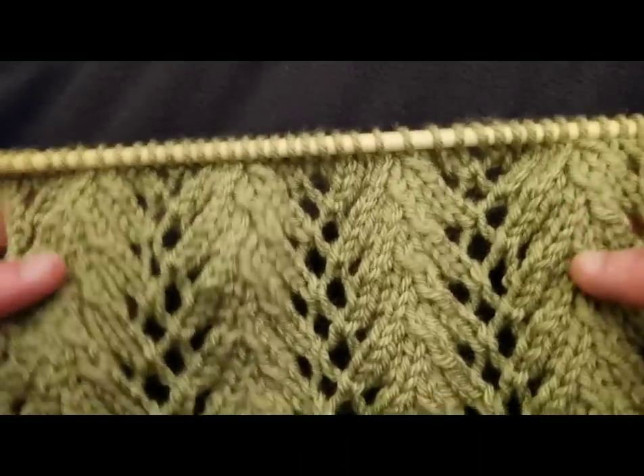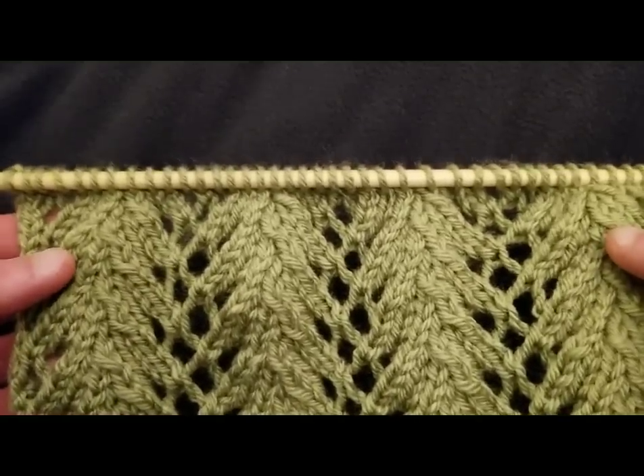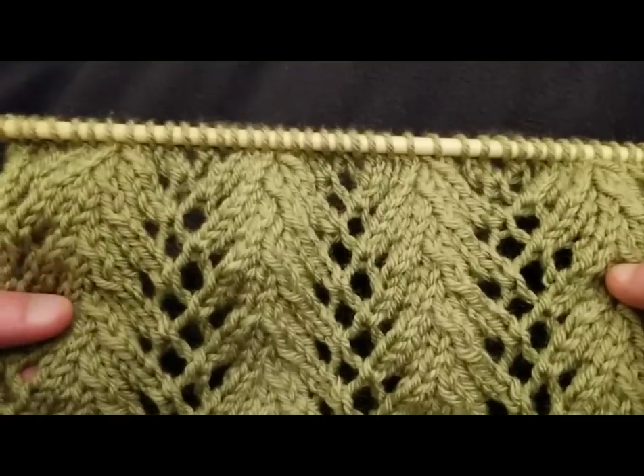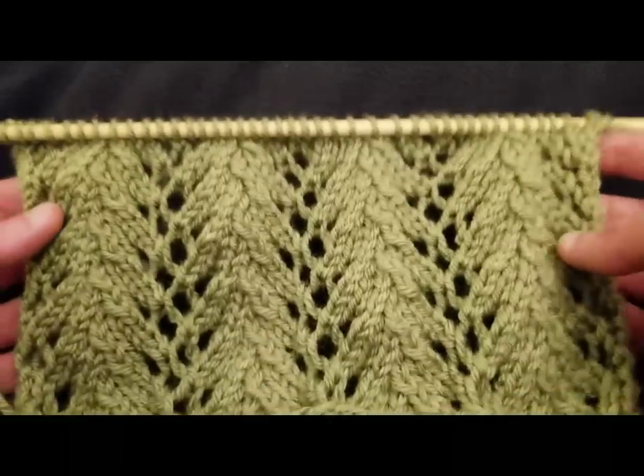It's really quite simple and I cannot wait to share it with you because it's been a while since I've done a knitting tutorial, but hey, better late than never. So without further ado, let's get started.